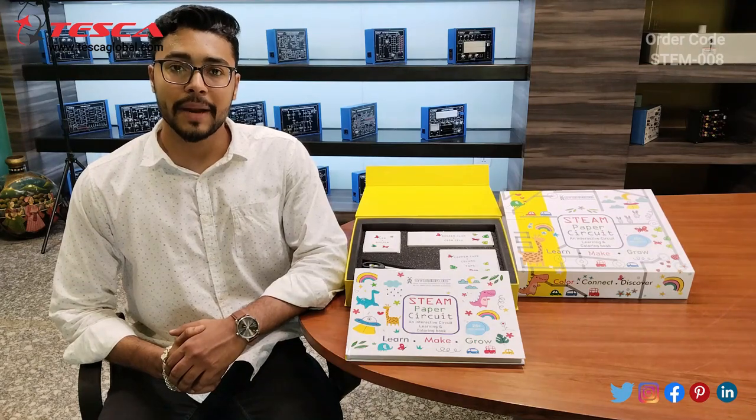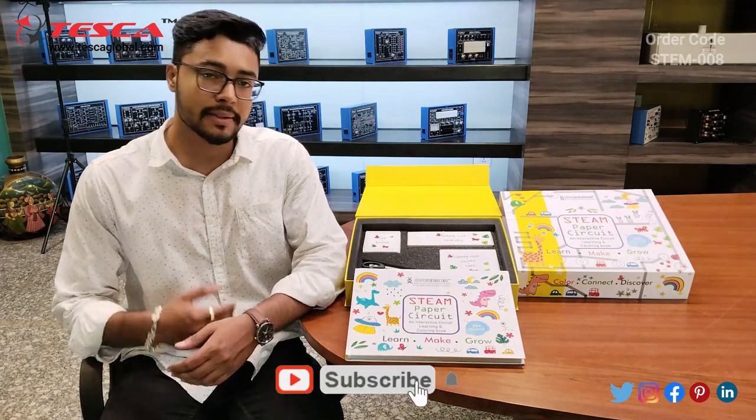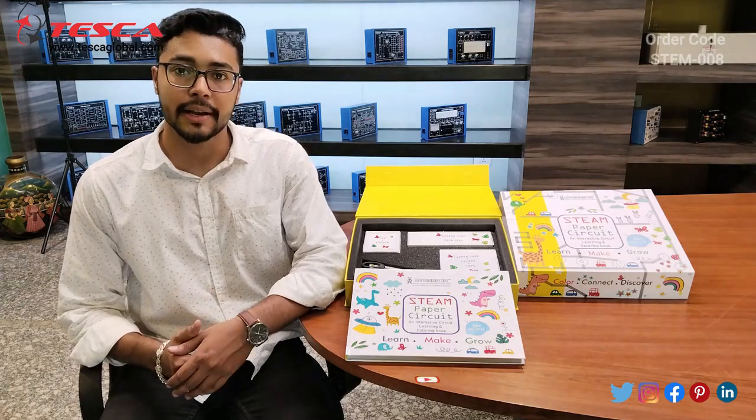Hello everyone, welcome to Tesco Technologies Pvt Ltd. My name is Ashim Dathan. Today we are going to discuss the stamp paper circuit and its auto code is STAMP 008. In this video we are going to discuss how to use this stamp paper circuit.